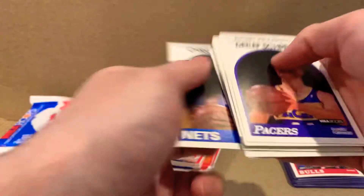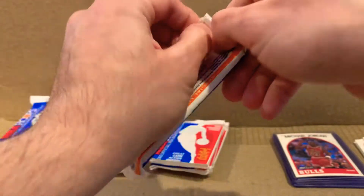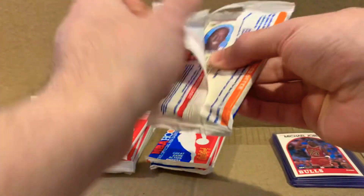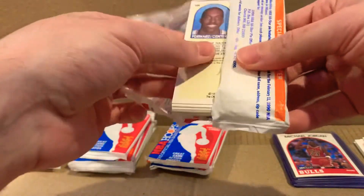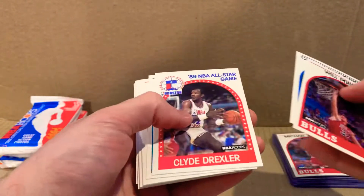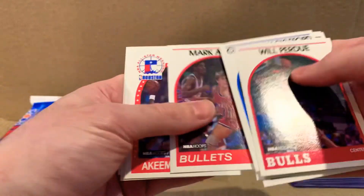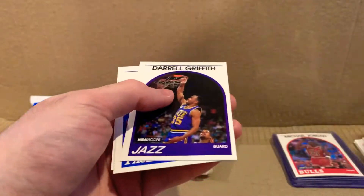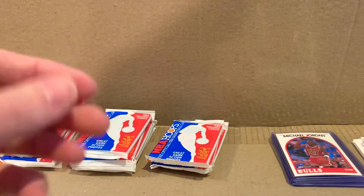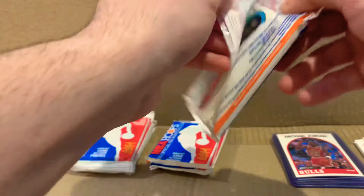Another Isaiah Thomas. Chris Morris. I'm starting to feel some material buildup from these cards — it's probably the old material they used to make them from. Another repeat. Now I'm really starting to notice the pattern: a lot of similar cards in the same order in a lot of these packs.